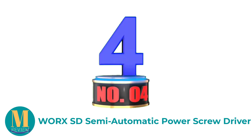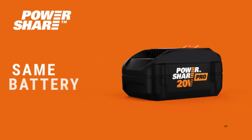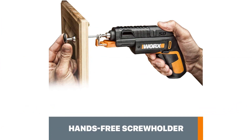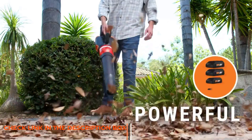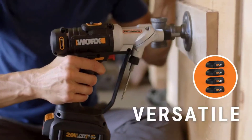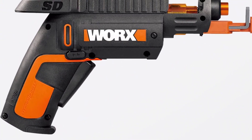Number 4: WORX WX255L Semi-Automatic Power Screwdriver. At 5 inches long and just under 4 inches tall, the WORX WX255L is compact and convenient. At just 1.1 pounds, it's light enough that anyone can use it without issue, even the elderly or those with conditions that might prevent them from using heavier tools. It can reach a top speed of 230 RPM. It's got a built-in battery that's not removable, though it can hold a charge for up to 18 months. There's a built-in LED, but the way it's positioned casts a giant shadow, obscuring much of your work area.